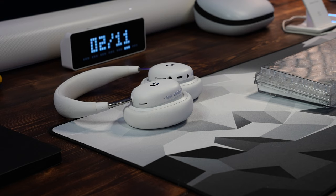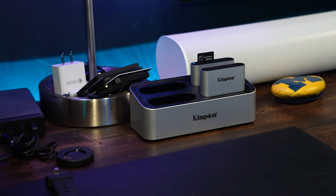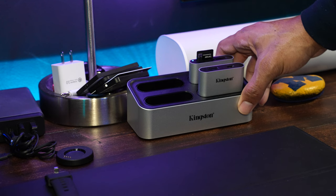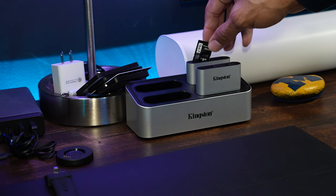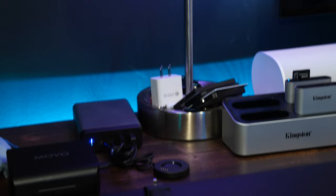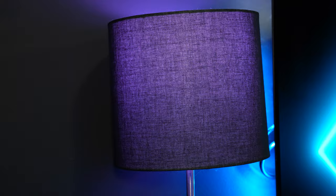This little guy right here is the Kingston Workflow — honestly peer pressure from other YouTubers made me pick it up, but it works really really well as a card reader. Speeds are good, no complaints. I can dock multiple cards in there and get my stuff off the card when I'm done. Over to the left is a lamp with a Govee RGB light bulb — I just got that from Target for about $25.